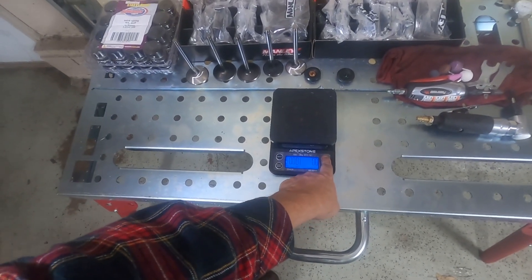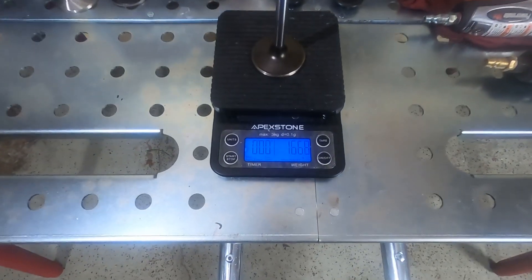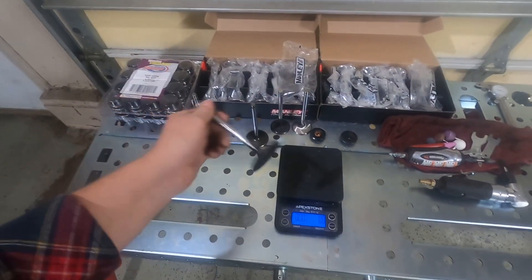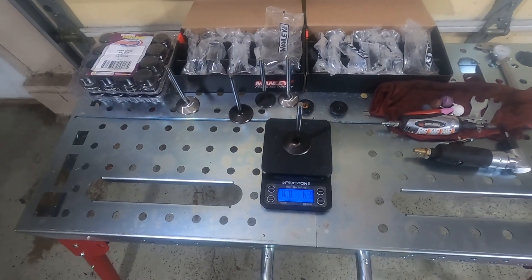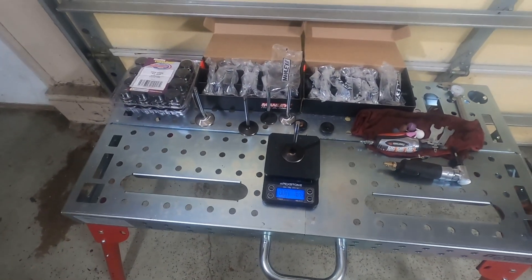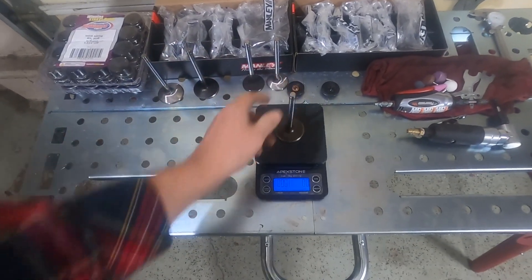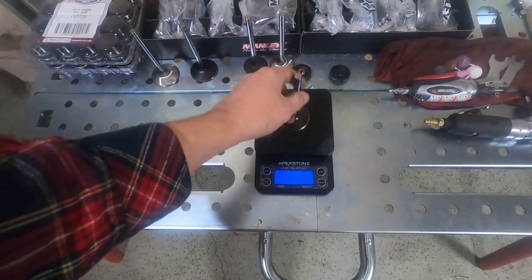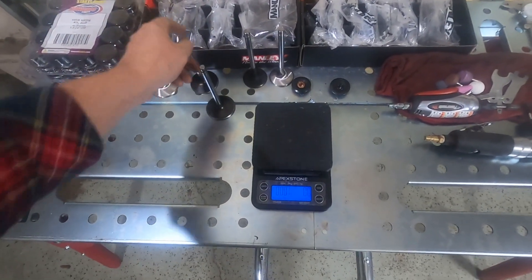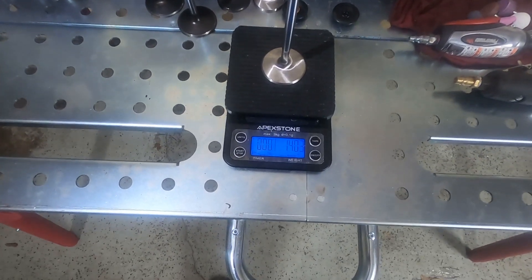Let's get this on and zeroed out. Starting with the heavy valve — that one is 166.8. Let's go with the Summit valve: 164.9, so about 165. I would have thought for sure the Summit was a lot lighter than this one. Yeah, so only about a gram and a half difference there — pretty shocking, I thought for sure there would be much more significant. Let's try the new Manley one: 140.3.